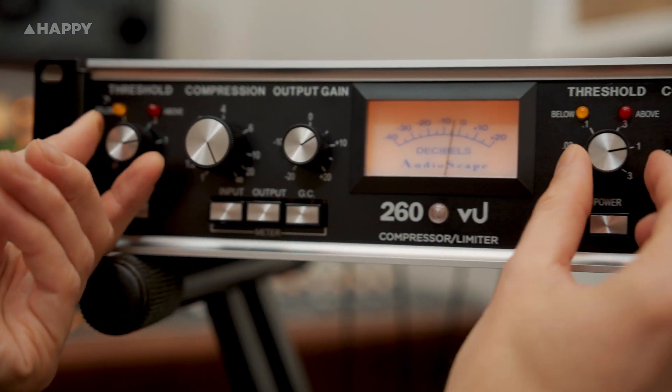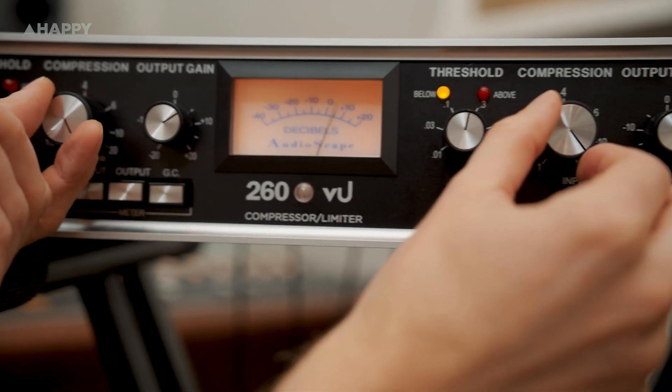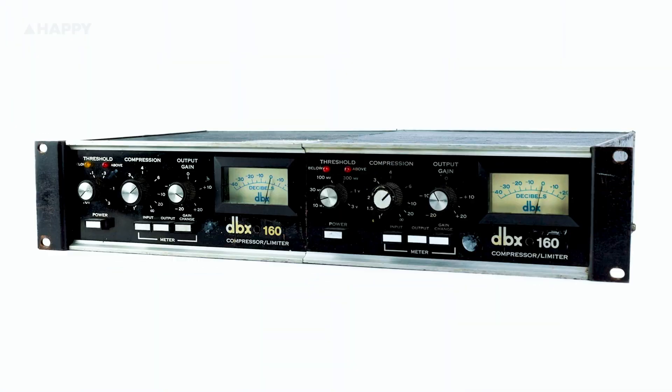The 260VU is a voltage controlled amplifier, or VCA, compressor based on the now famous 1976 DBX160 compressor, commonly known as the DBX160VU, thanks to the big ol' VU meters that differentiated it from the later DBX160 models. It's the first professional audio compressor DBX released, and has a very hard knee.